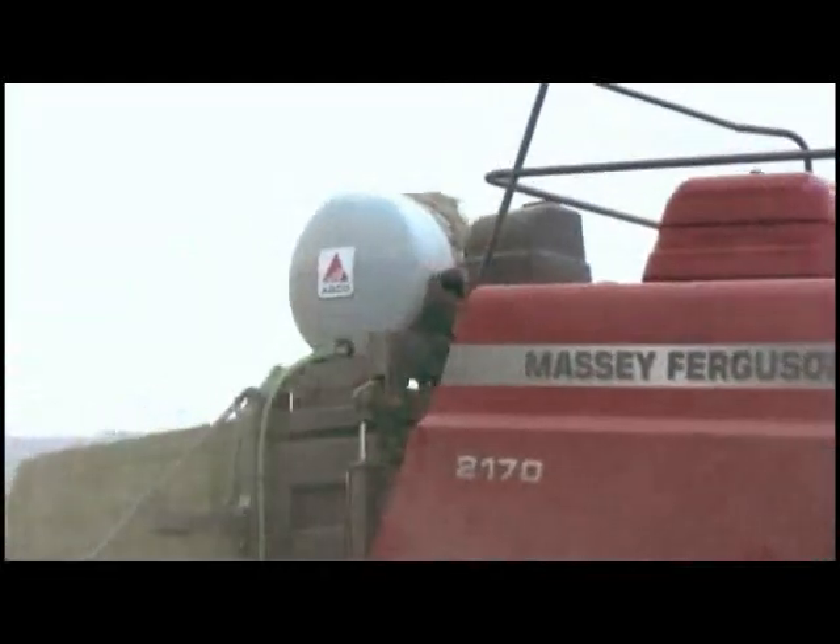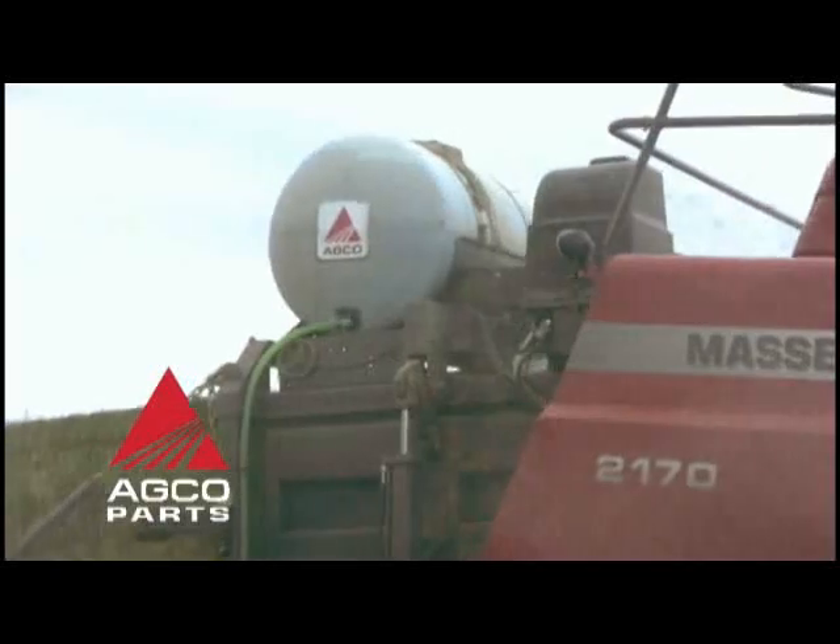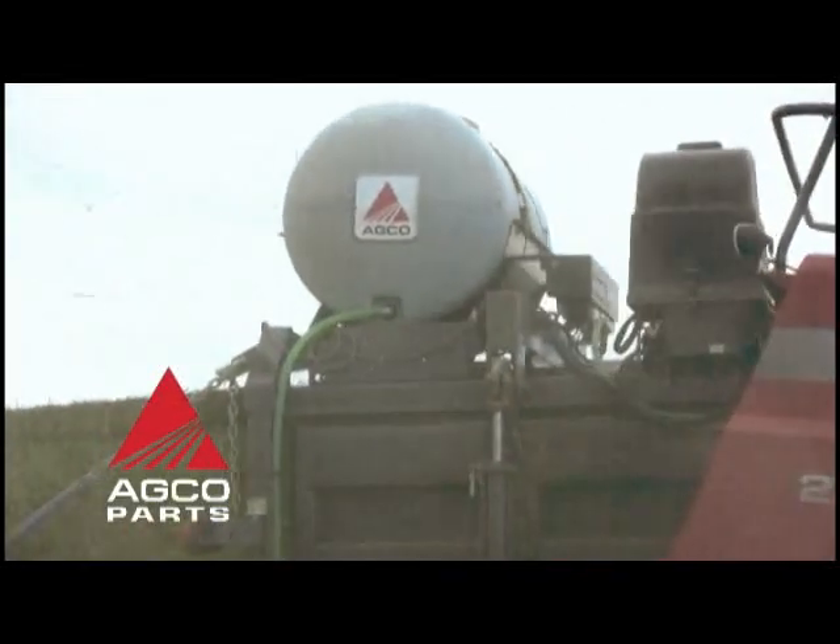Your neighbors in row crop production are answering the call to be more efficient and productive by bringing precision farming into fertility management. Precision fertility is not as important with alfalfa or other forage crops. The opportunity for the producer of hay to become more efficient through precision comes from doing a better job managing the variations from bale to bale. Talk to your AGCO dealer today on how to set up your large square baler to meet the challenges of doing the best you can.